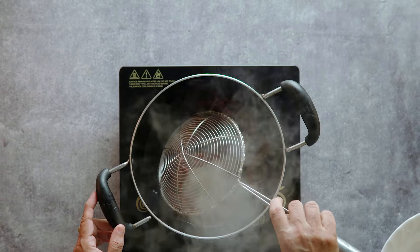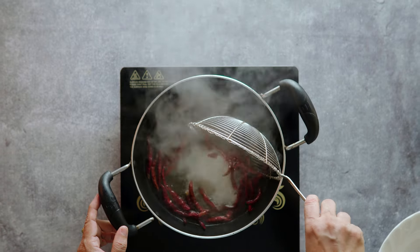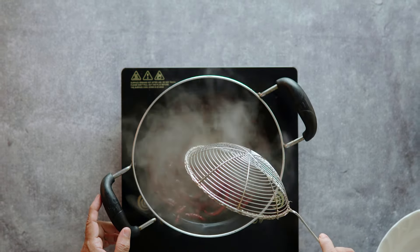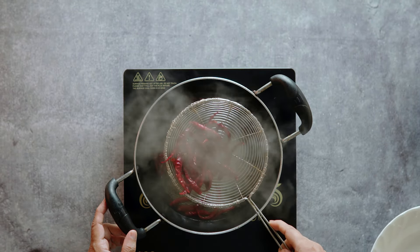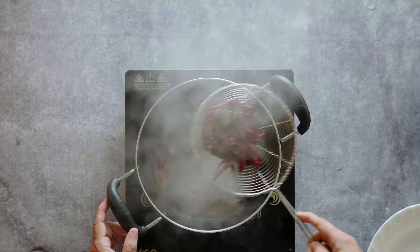We continue mashing the chilies thoroughly, pressing them down again and again. We mash them repeatedly until they are well ground into a smooth paste.